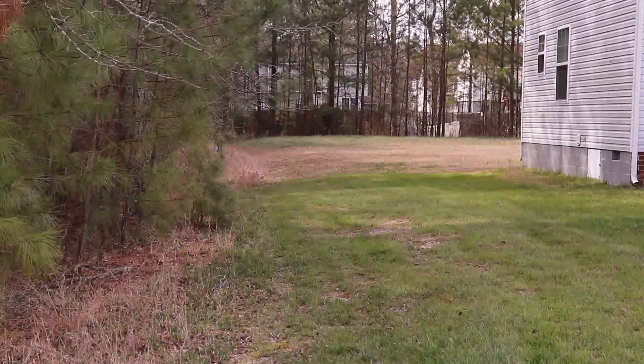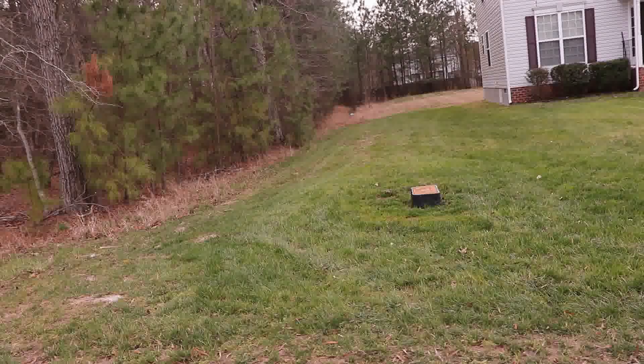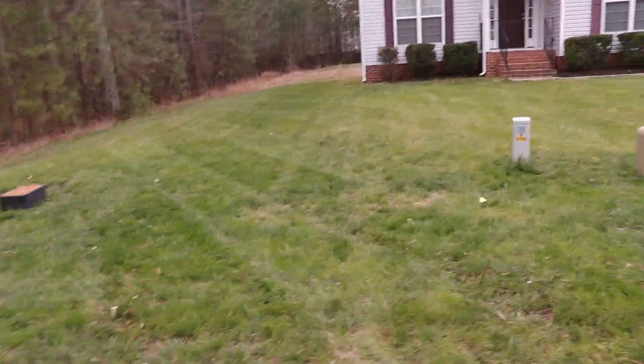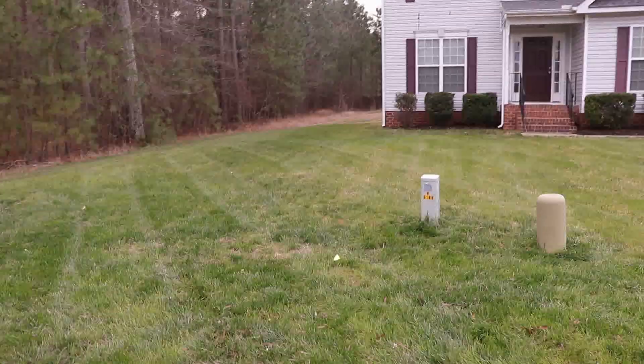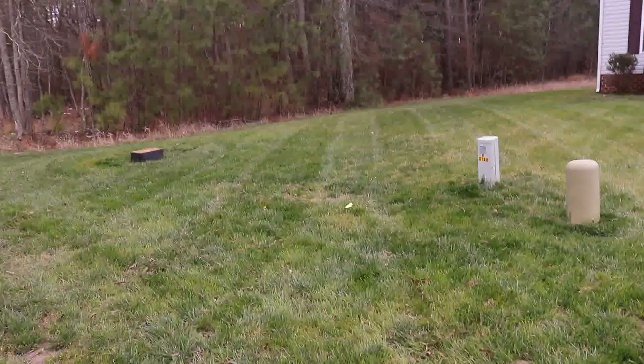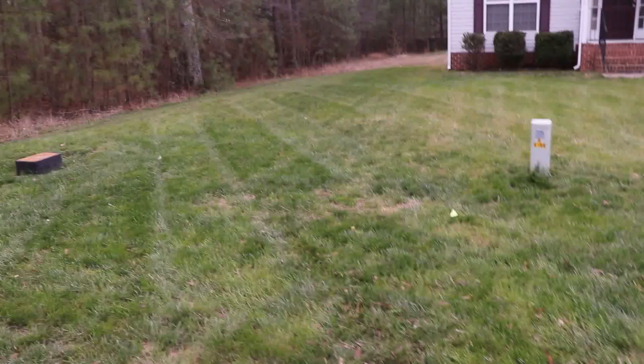As you can see, I'm not treating the backyard. I did a nice light cut because I didn't want to stop the grass from growing and filling in. But I did some diagonal stripes — you can see them a little bit there. On to the last yard of the day.